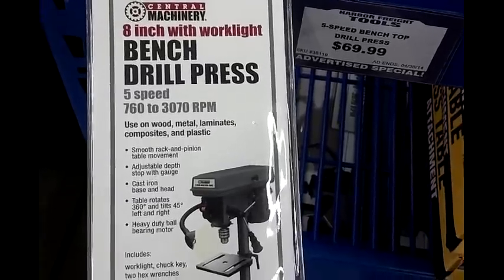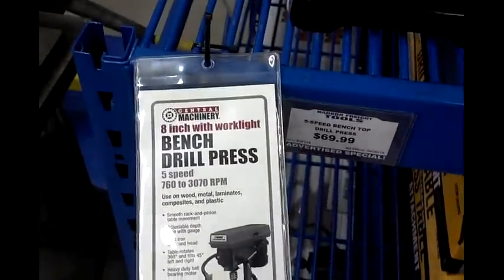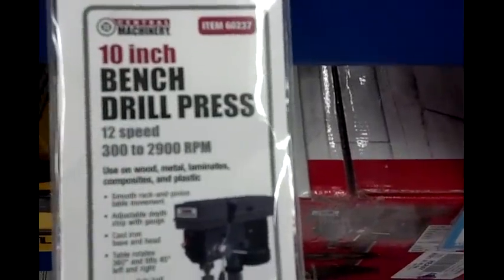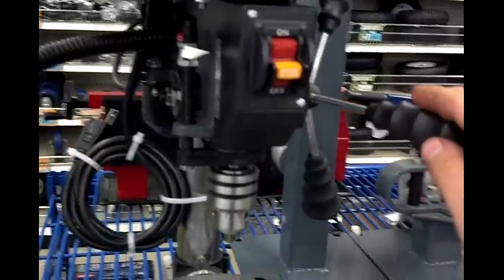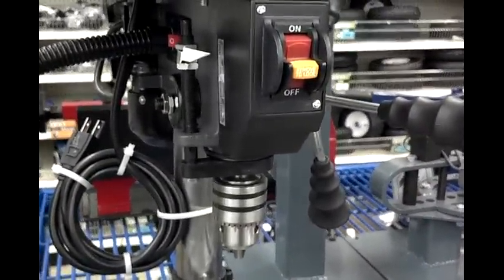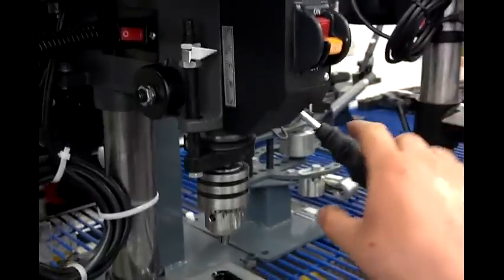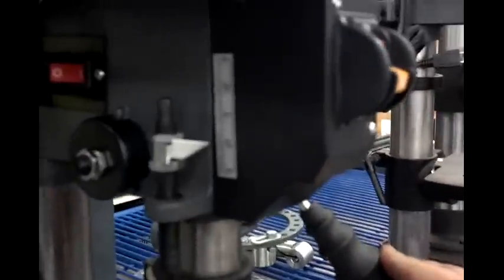It's a 5-speed — I mean, it's a drop in the bucket. Of course I could afford two of these, but I kept thinking, let's look at this 10-inch. Is it truly worth double the money? I'm not going to buy two of these just to shoot a video for you guys. I mean, how many people want to buy two drill presses just to give you a review?